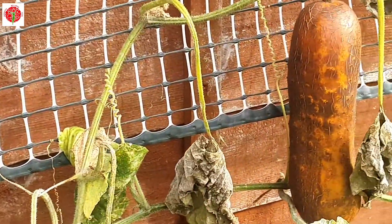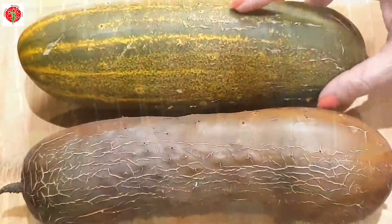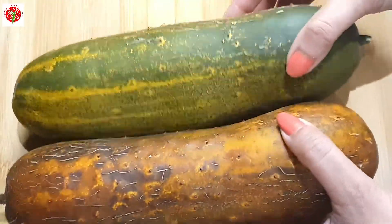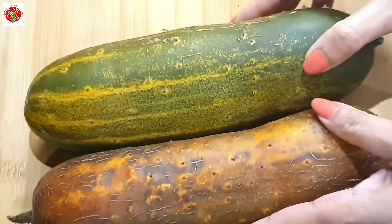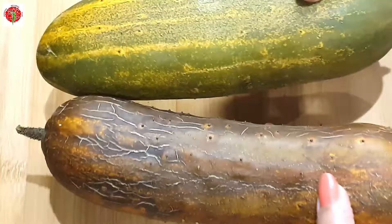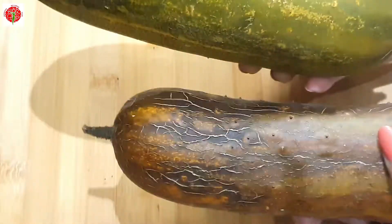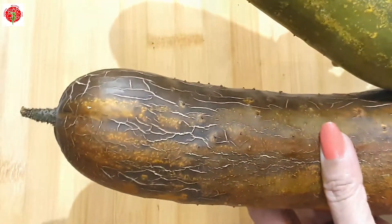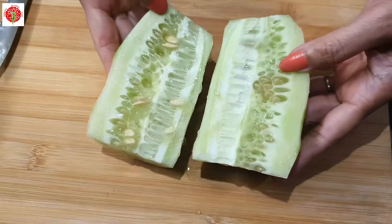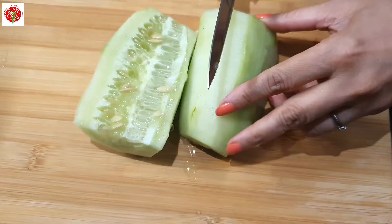For that I need cucumber. I am going to use these two cucumbers from my kitchen garden. Basically to prepare this Shashar Shukto you need ripe cucumber. To prepare this you need cucumber and bitter gourd. First I will remove the skin and then remove the seeds. As I am using ripe cucumber, I have to remove these seeds.